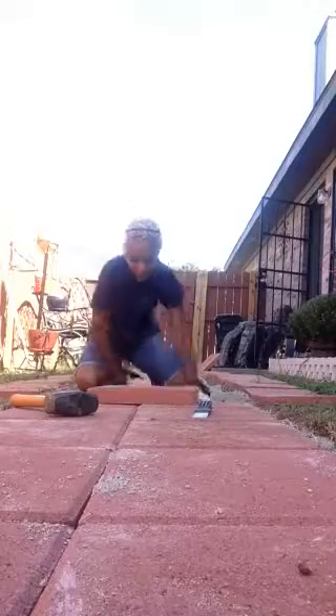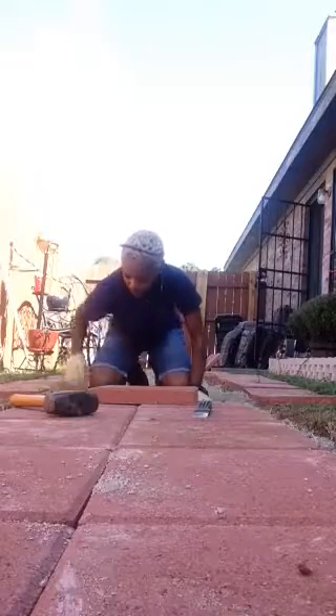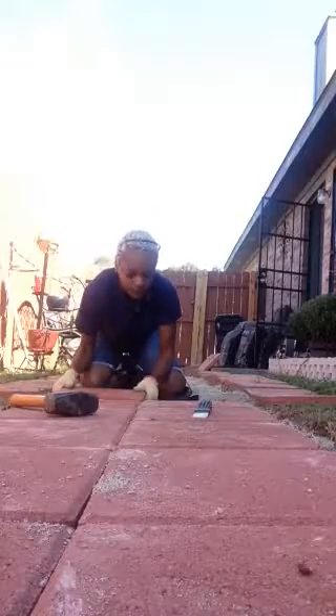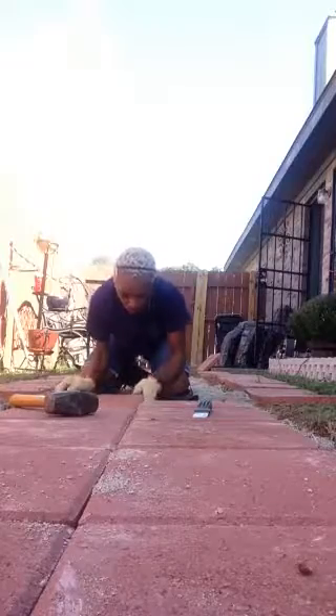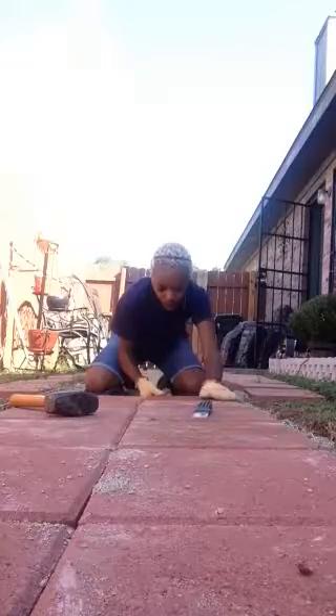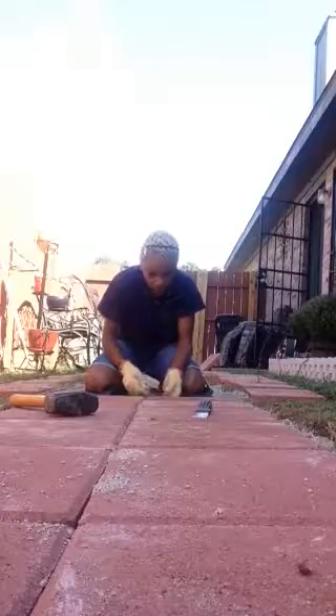Gotta make sure it's straight and balanced. That one's not, so I need some more sand — more sand on one side, less sand on the other. There we go. Been at it all morning. It's kind of low, so I need some more sand in the middle.